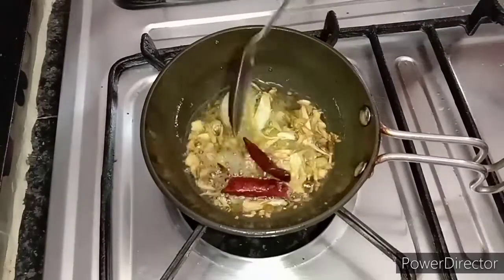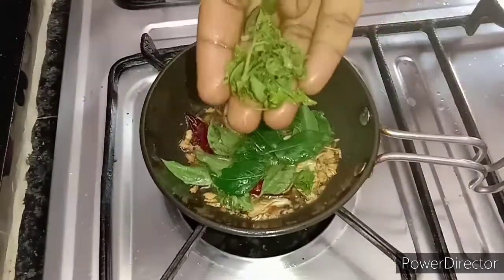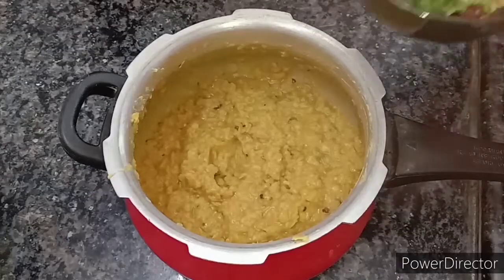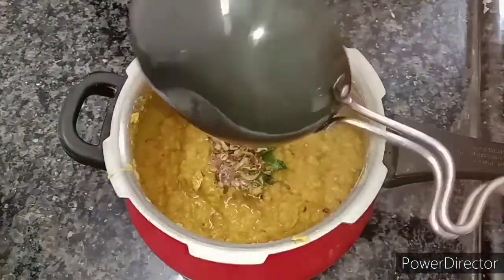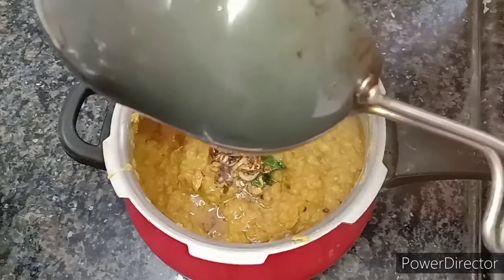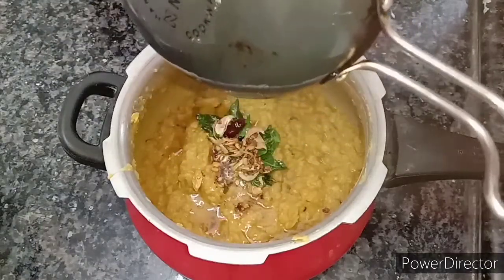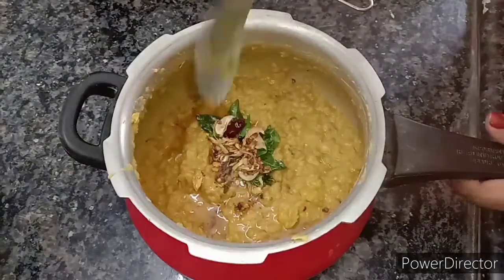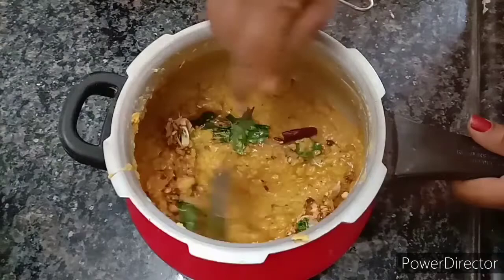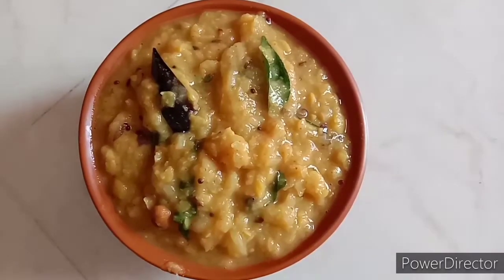Now we are going to try out the food. Let's dry it enough. Mix it in the bowl. The cabbage is ready.